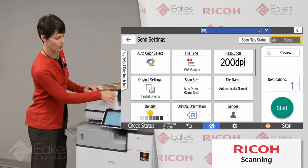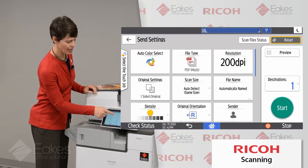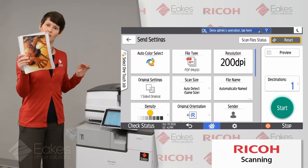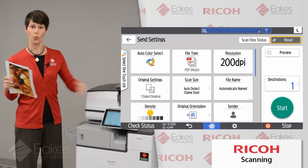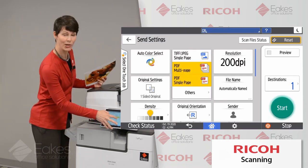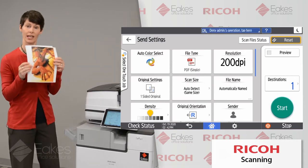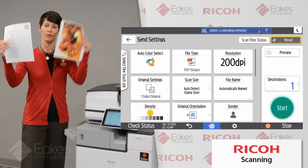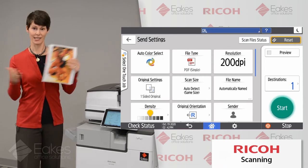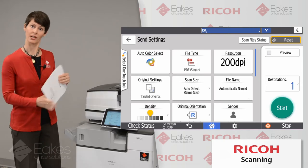Next to our auto color selection button, we have our file type button. This is defaulted to PDF. Typically when we scan a PDF, we'll be choosing multi-page, which is the default — that means if I scan two pages through the document feeder, I'll get one PDF with two pages in it. I also have the choice to choose PDF single page, which means if I put two documents in the document feeder and scan them at the same time, I'll get two PDFs in my email or folder, one for each page.